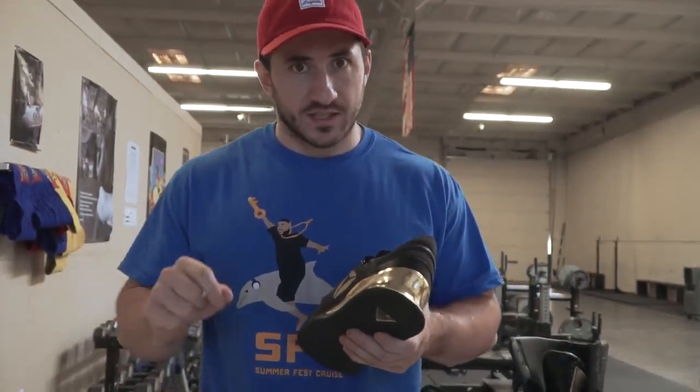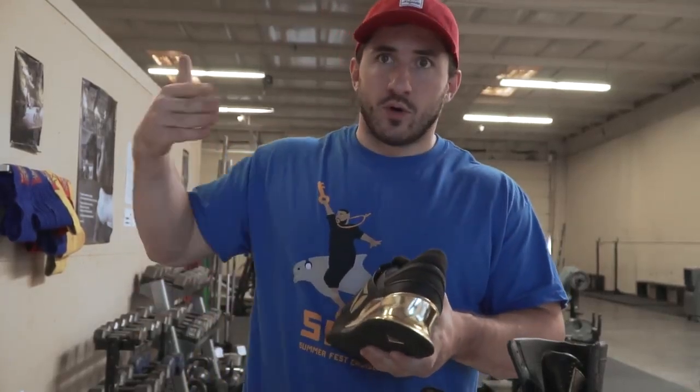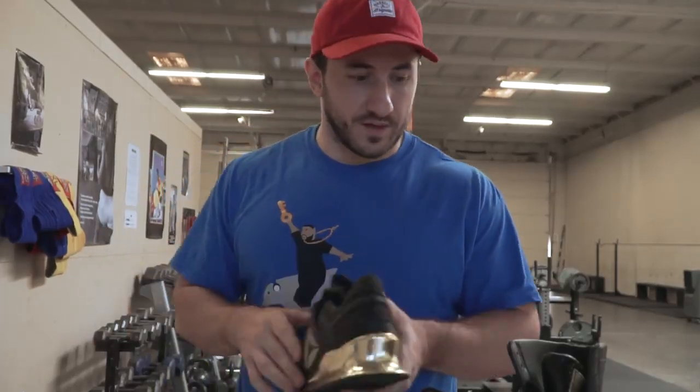I think it will be a very rare case that somebody needs a heel for deadlifting. Basically it just lifts your heel up so your hips can break parallel a little bit easier. It's a very comfortable shoe — a little pricey but in my opinion worth it.